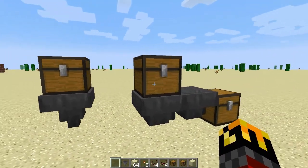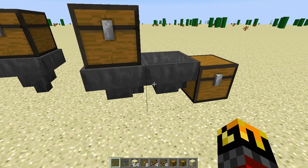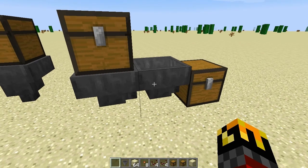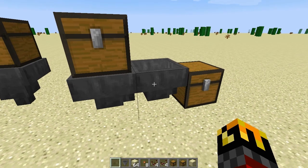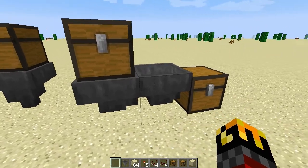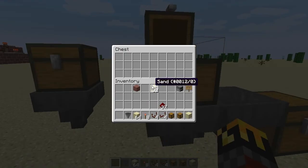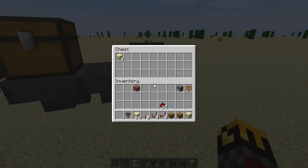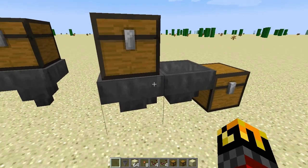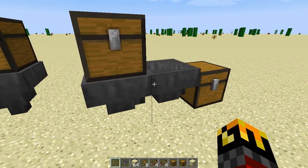In the second example, the first hopper pulls items out of the chest above it and then is able to output the same item into the hopper beside it because that hopper has a valid inventory space. The second hopper doesn't have anything with an inventory above it, so it can't do the first half of the cycle. However, once the first hopper puts something into the second hopper's inventory, it can do the second part of the cycle and output our test blocks into the chest.